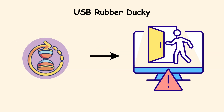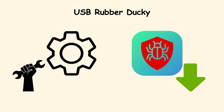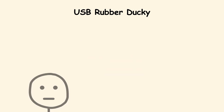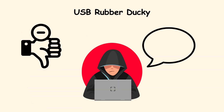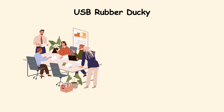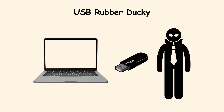In just seconds, it could open hidden back doors, change settings, or download malware. The disguise is the clever part — people do not expect a simple USB stick to be dangerous. The only catch is that the attacker needs physical access. Still, in a busy office or an airport lounge, one careless moment is all it takes for the rubber ducky to bite.